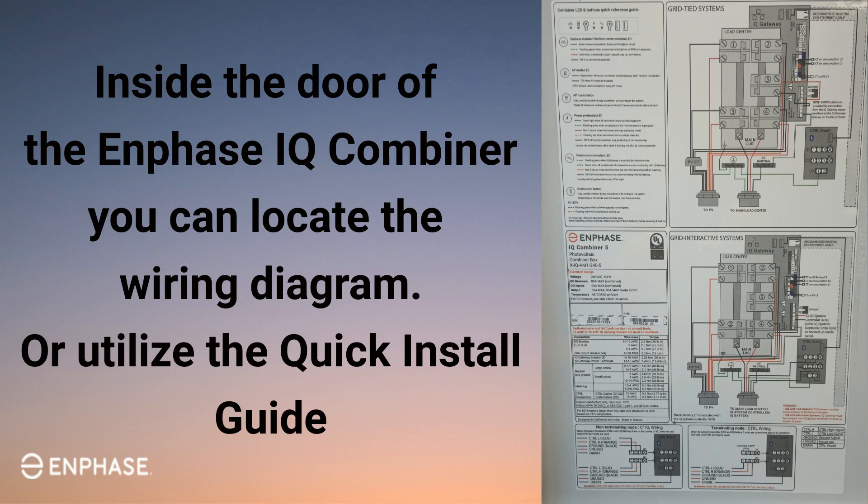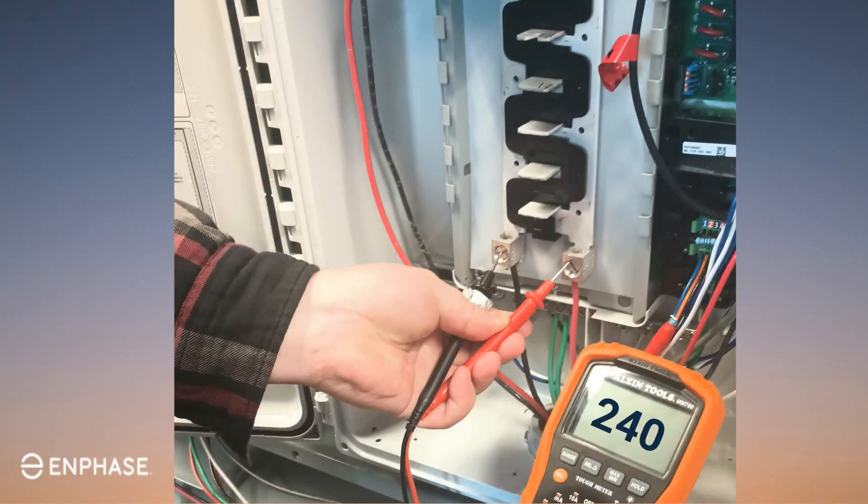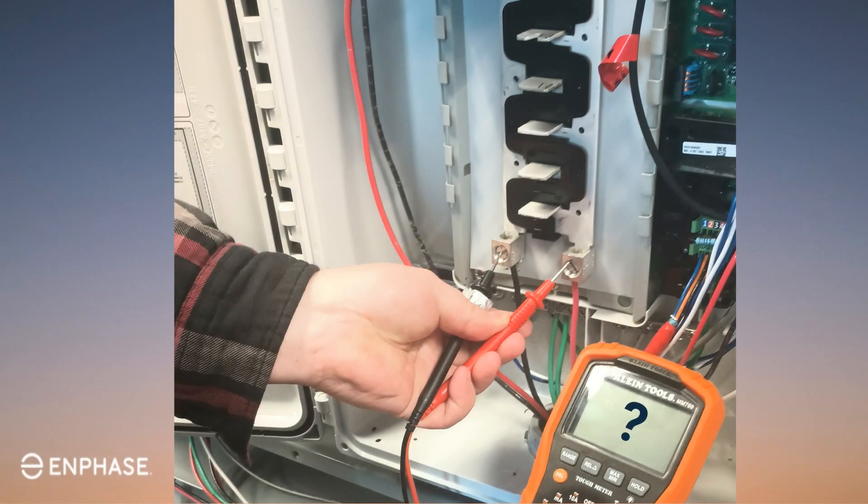Once you've verified that the IQ Gateway wiring is correct, you will need to test the line voltages. Measure the AC voltage between line one to neutral and the AC voltage between line two to neutral. You will also need to measure the combined AC voltage of line one to line two. We will use the easiest math for approaching expected voltages for these locations.